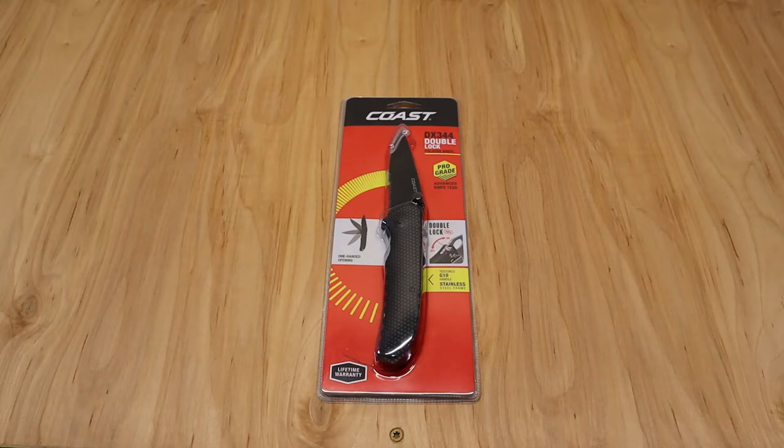The utility knife blade is not that long, so for some different projects you need different knives. I picked this up for $9.97 at Home Depot, so it really is not going to set you back that far. I've found some awesome features on this knife.